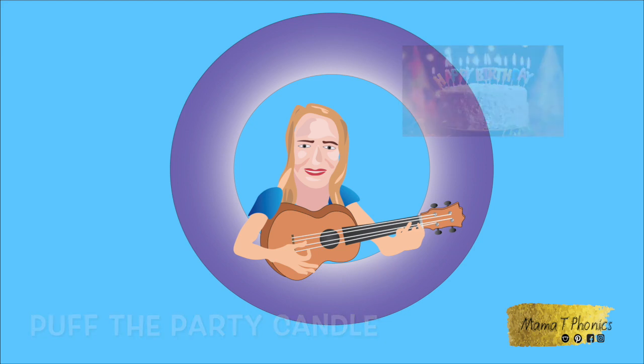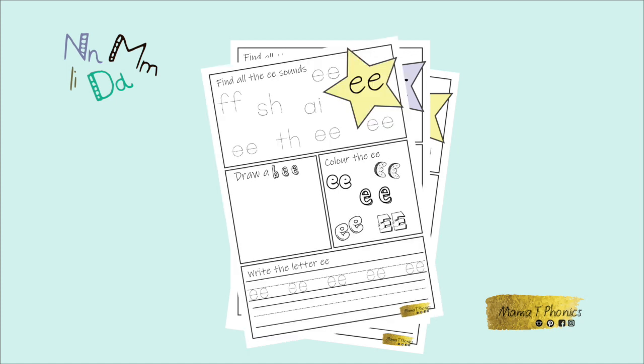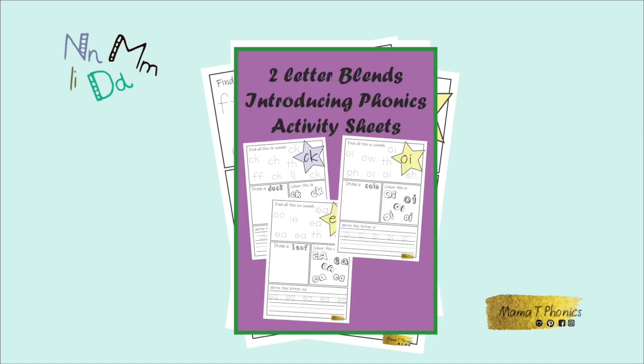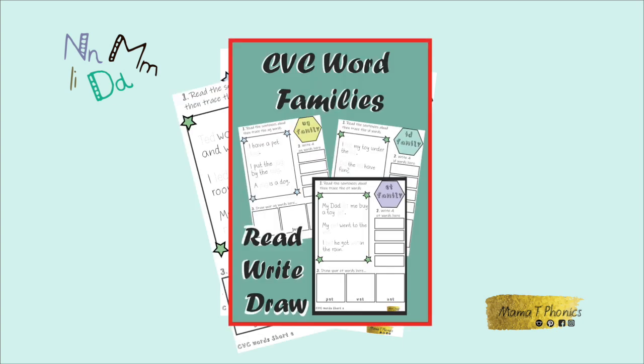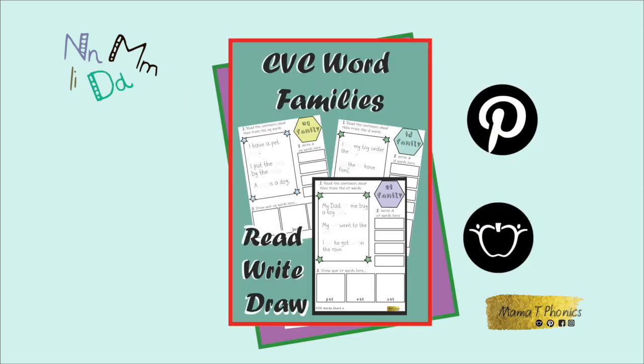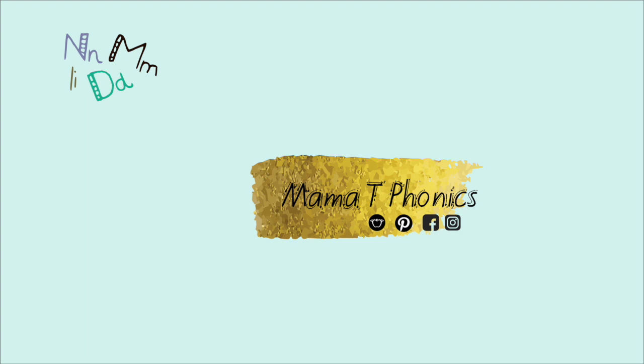Now every time you see the letters S, A, T, or P, be sure to make the sound and the action — it will help you remember. If you would like to practice your phonics and letter sounds more at home, then visit my Etsy or Teachers Pay Teachers shop. Just look up Mama T Phonics.